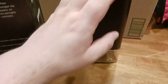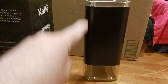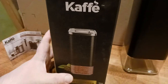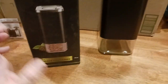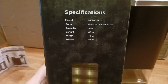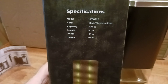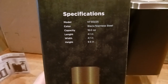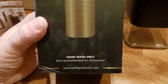It doesn't take up too much space. I would say this is somewhere in the ballpark of around four inches by four inches square. And then in terms of height, it's around 10 inches tall, give or take. Here's the backside. Storage container, 16 ounces, so you can fit 16 ounces of whatever in there — that's by volume, I'm guessing, not necessarily by weight. Black stainless steel, 16 ounces. Length was 4.1 inches, so I wasn't that far off. My measurements are usually pretty spot on. Height is nine and a half inches — I said 10, nine and a half, close enough. Hand wash only, not recommended for the dishwasher.